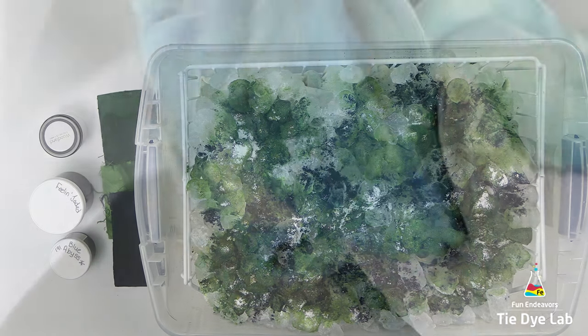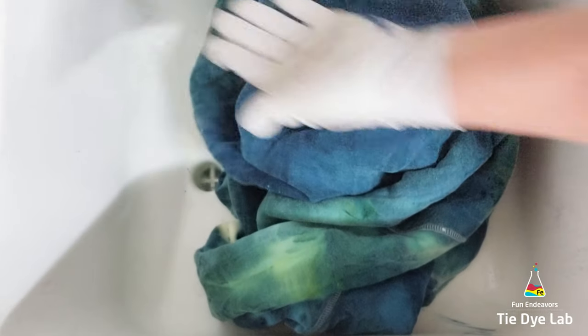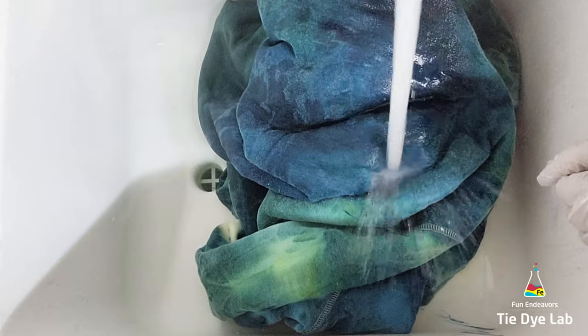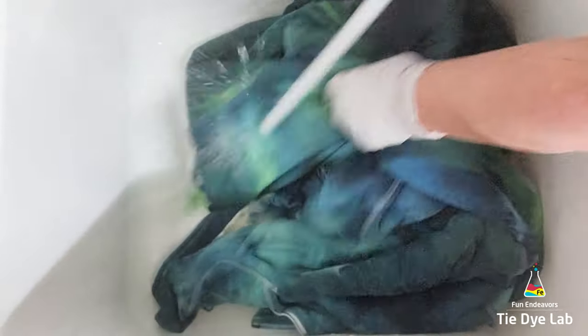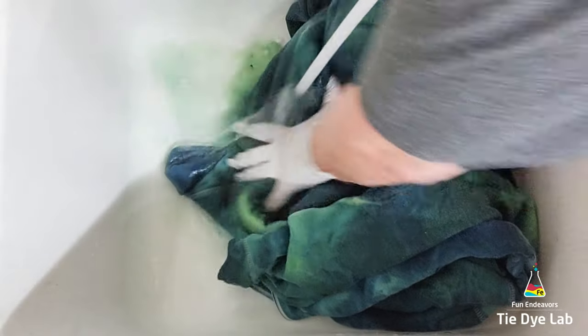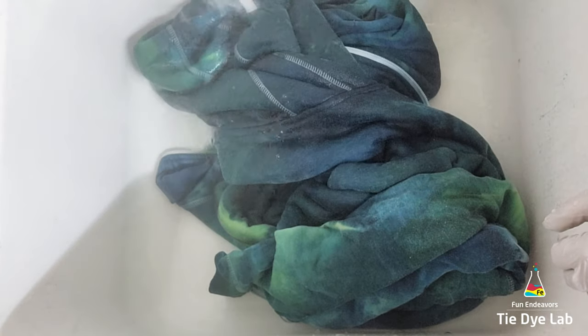Now I'm going to place this container aside and allow all the ice to melt. I'm not going to add any more ice, dye, or anything to the top of the hoodie. Since the weather is a little cooler I had my dye space set at about 70 degrees, but I was a little concerned it had dropped below that level, so I went ahead and allowed the hoodie to process for about three days before I began rinsing it.